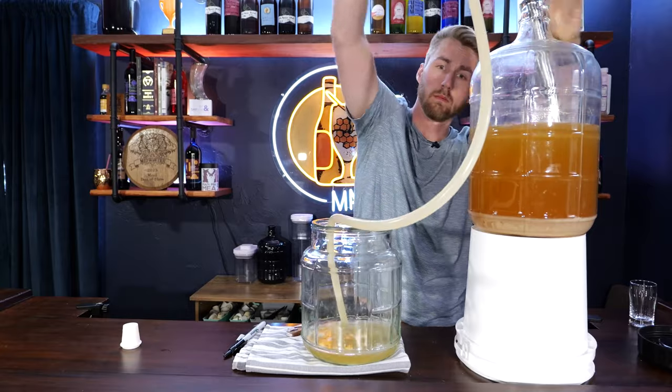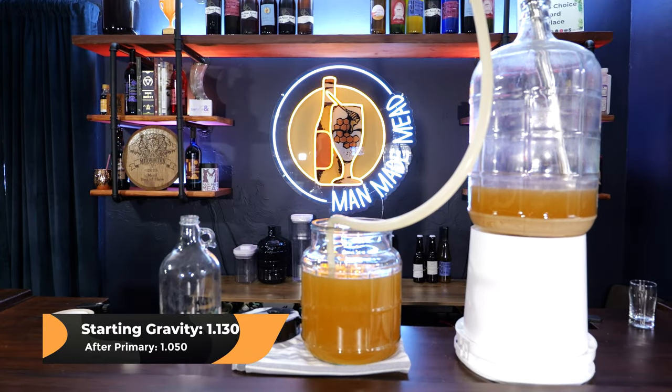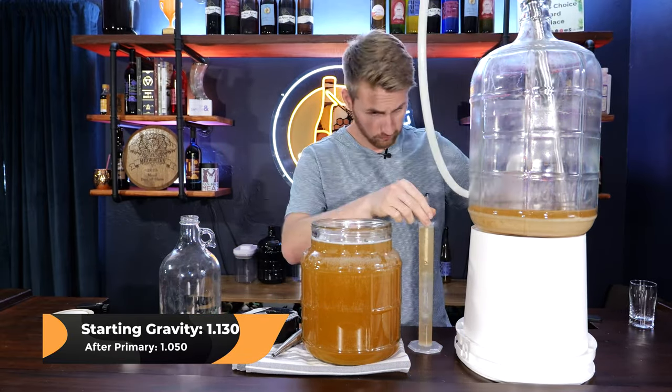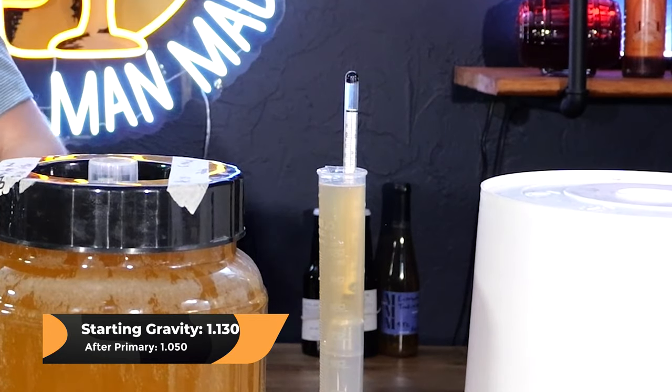I took another gravity reading. The gravity after primary fermentation was a strong 1.050 — that's still a lot of sugar. The D47 can go up to about 14%, so we stopped short of its total ABV cap. I could have shaken it up and added more yeast nutrient to see if it would go further, but I actually wanted it to stay there — 1.050 is a very sweet brew.